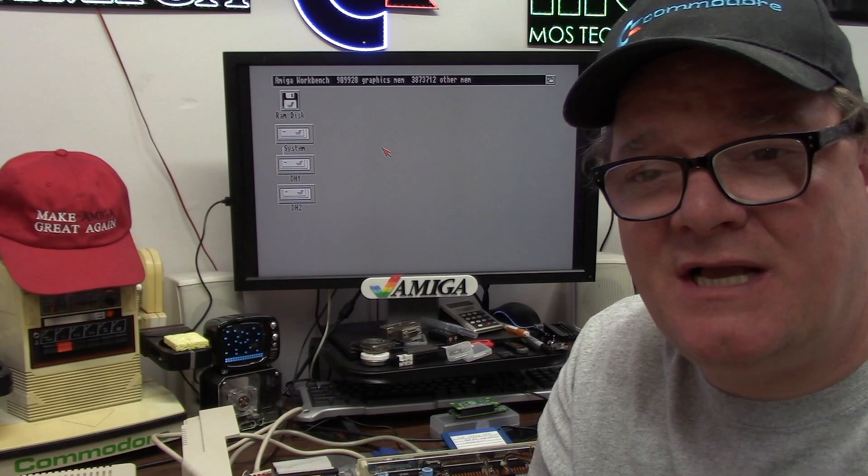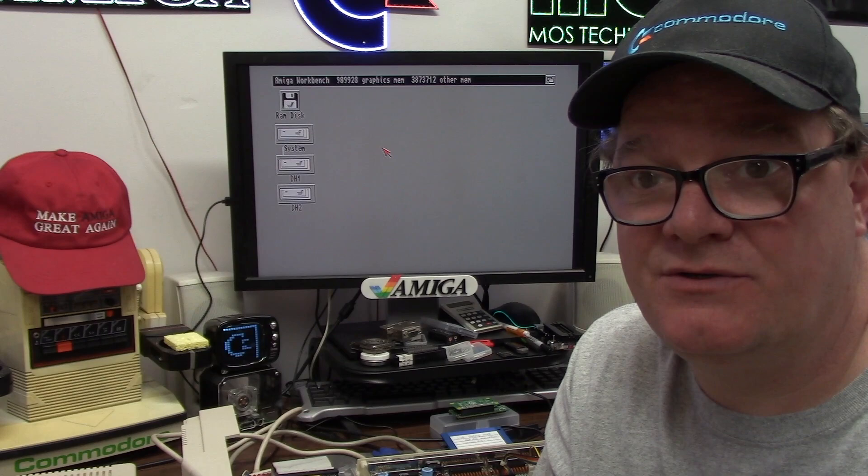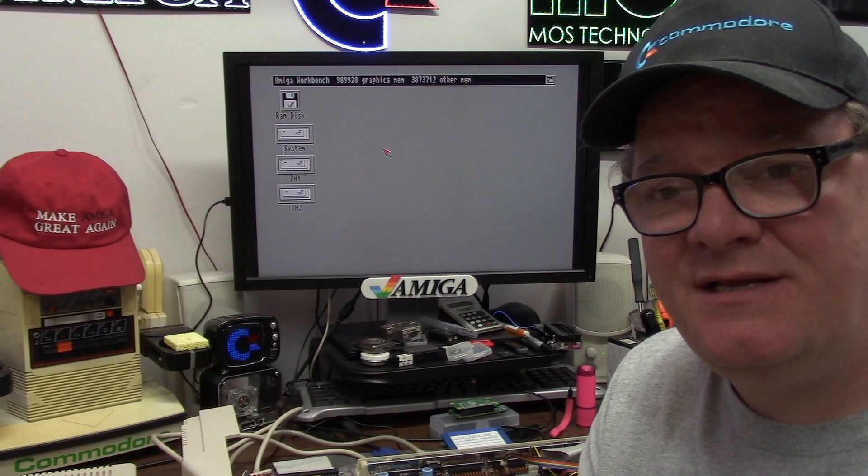Thank you guys for watching. If you have a SCSI2SD version 4 and you're having issues, keep in mind that your hard drive controller controls the maximum hard drive size you can use. If you have a 128 gig card, don't think you're going to carve out a 100 gig partition and make it work on a regular 68000 Amiga — you're in for a world of hurt. Keep to Amiga-compatible partition sizes. You can have 20 partitions of two gigs each. Remember, this is the 1980s to 1990s — enjoy it for that and you'll have years of entertainment.